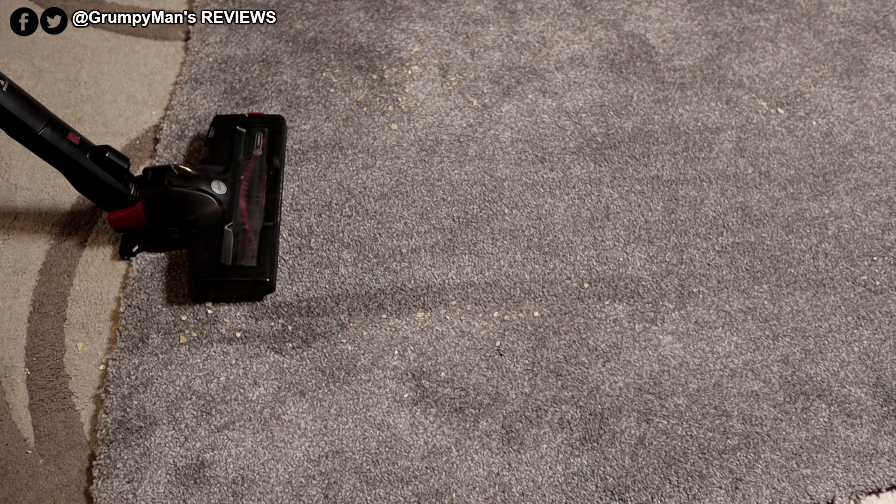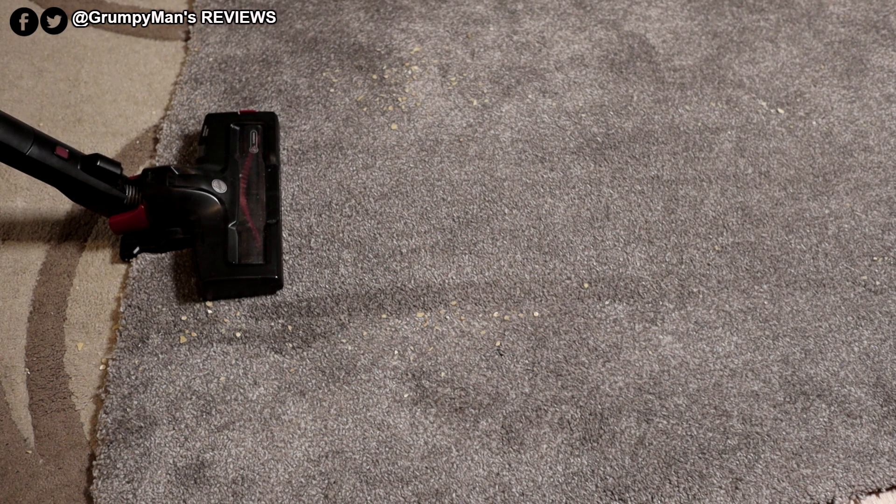As you can see it's done a lot better on carpet. Let me just clean this up and then I'll sum the vacuum up.